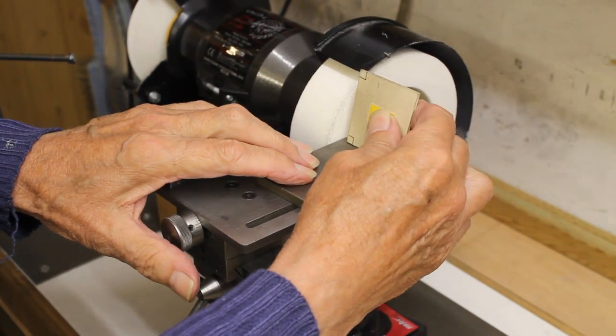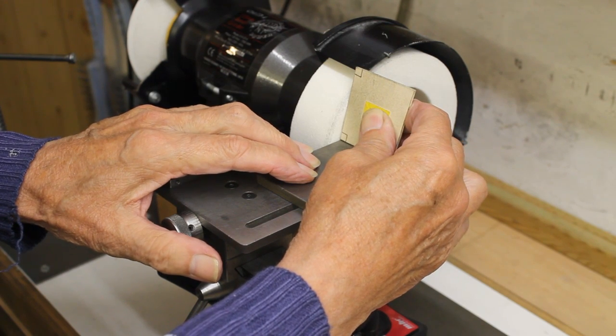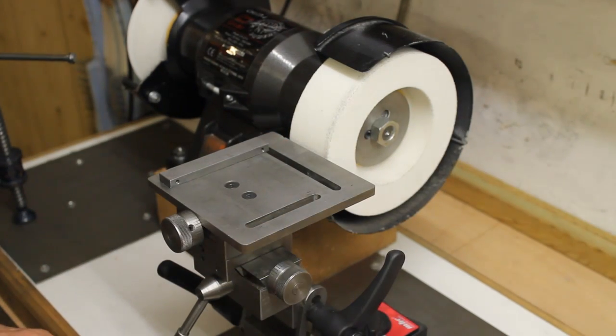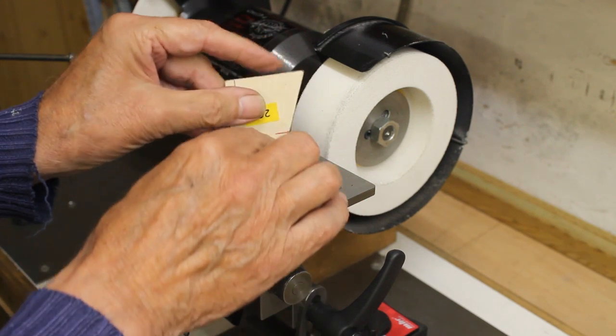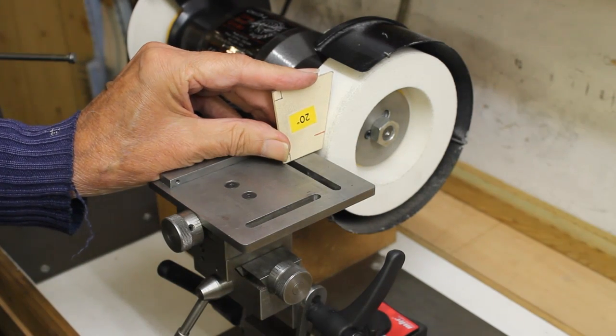Set the table at right angles to the side of the wheel. Set in the angle for grinding the secondary clearance. Note that the angle is achieved by a combination of the angle of the table and the curvature of the wheel. The card is marked red at the height that the end mill's cutting edge will be above the table, the angle of the table then being set so that this point contacts the wheel.